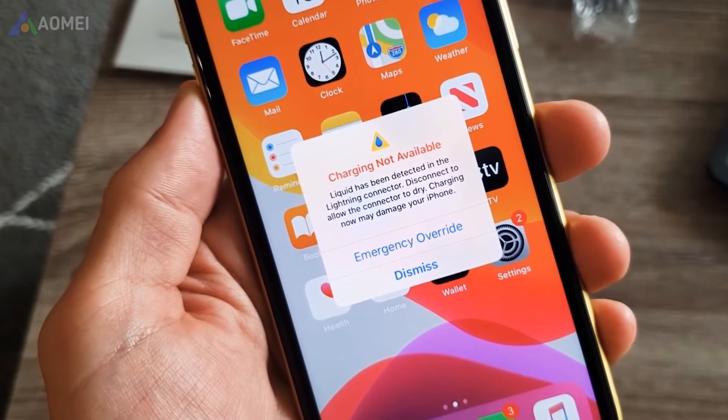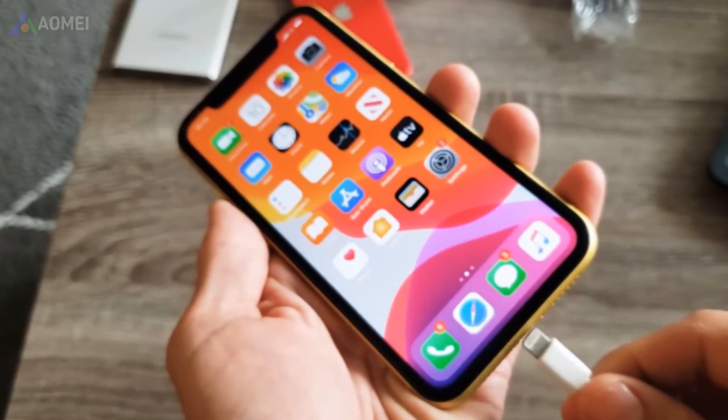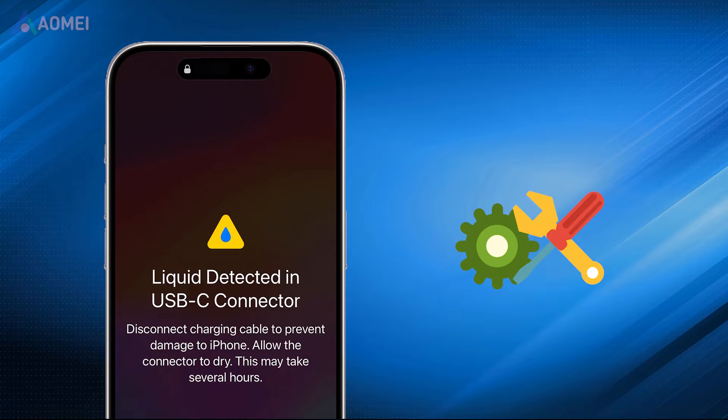First and foremost, ignoring the liquid detected in lightning connector warning can lead to severe consequences. Please do not continue charging when you see the warning. Here are the fixes to liquid detected in lightning connector.